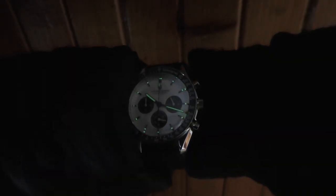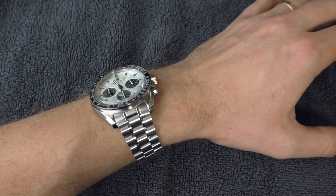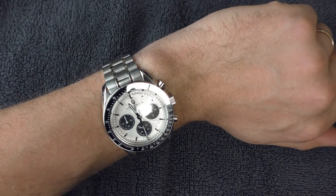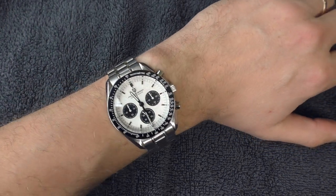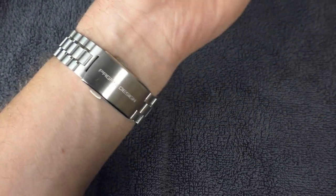Lume is definitely not the strongest point of this watch, but it does have some — nothing too impressive though. It is very dark outside, so for the rest of the video I'm going to film inside under studio lights.